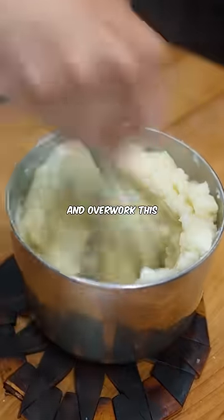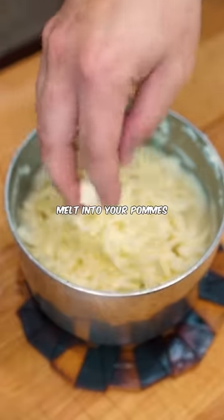You want to use a whisk and overwork this so you release as much starch as possible. Start adding your cheese by the fistful, allowing it to melt into your pommes.